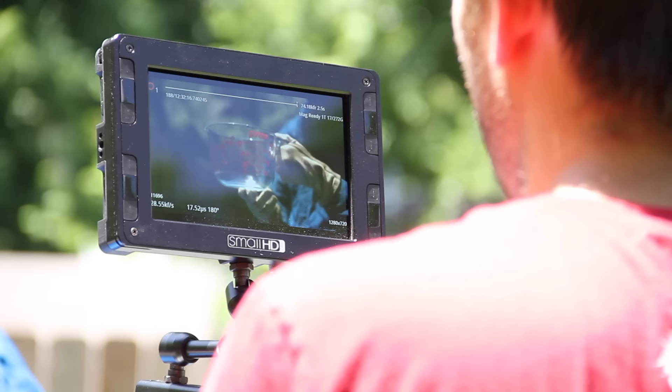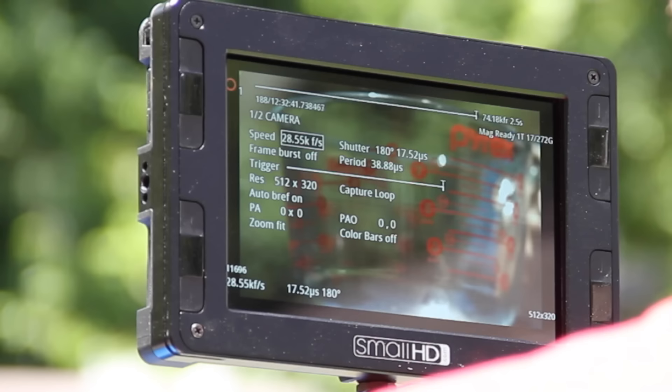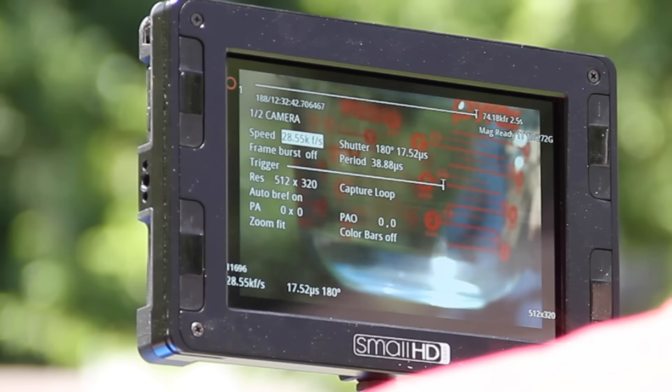We do need to go faster, so I'm going to lower the resolution. We'll go way standard def with it. That'll give us 120,000 FPS.